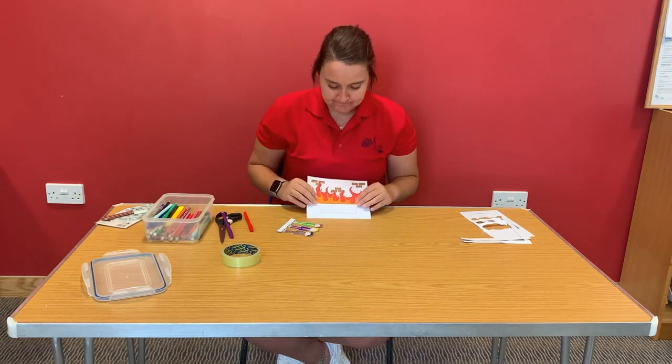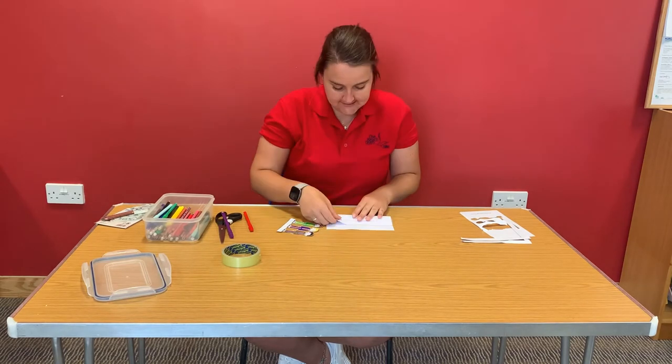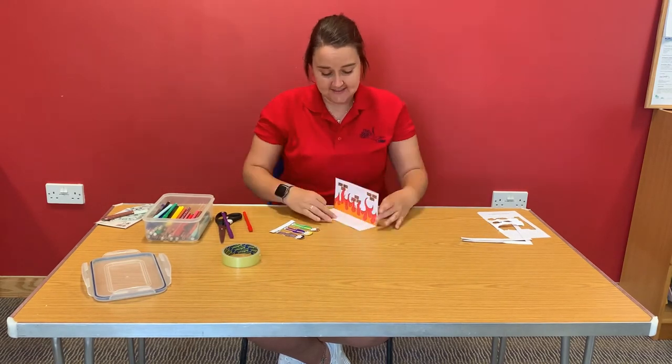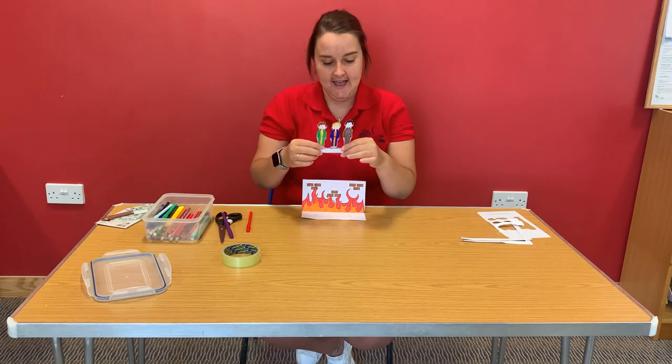So now we've got the hard bit. This line here underneath the flames — we've got to fold our piece of paper along that line. Fantastic, hopefully you're there; give me a thumbs up if you're ready. And then we've got to do the same with our little white strip underneath Shadrach, Meshach and Abednego.